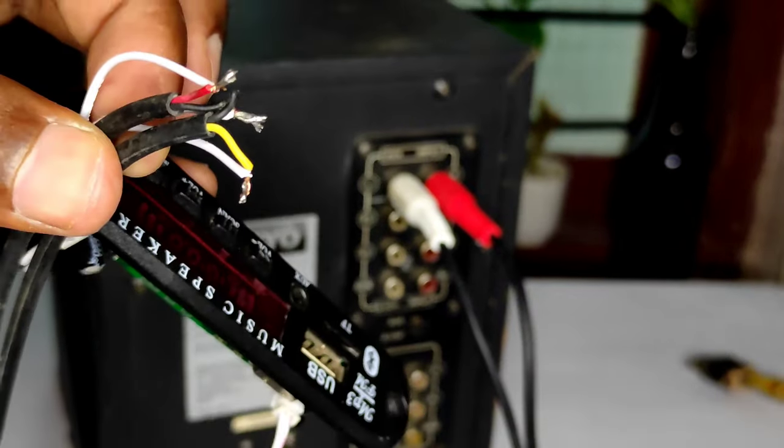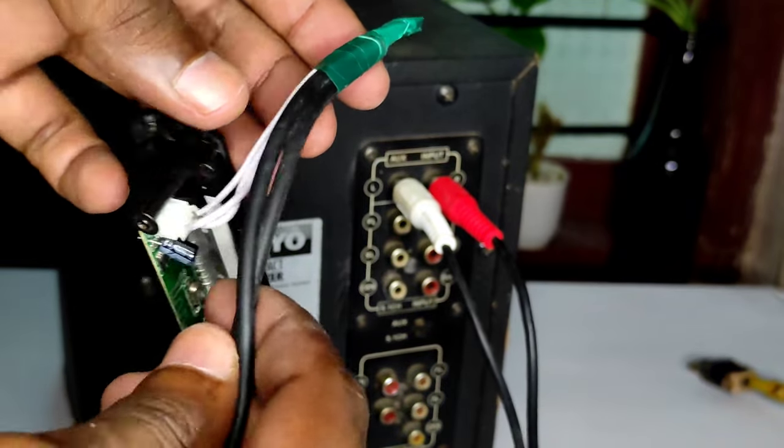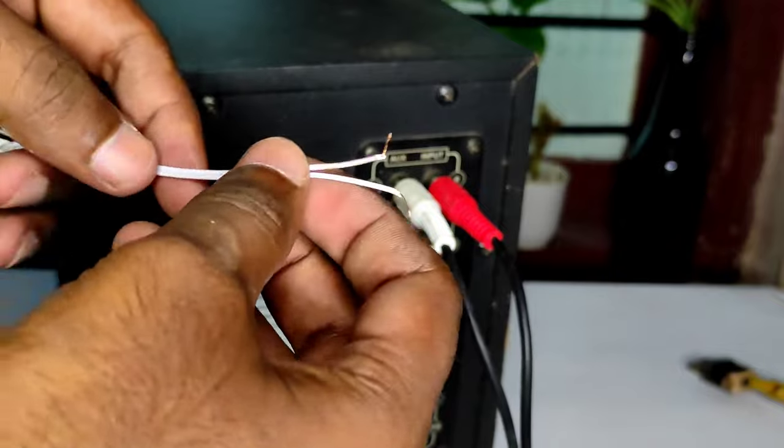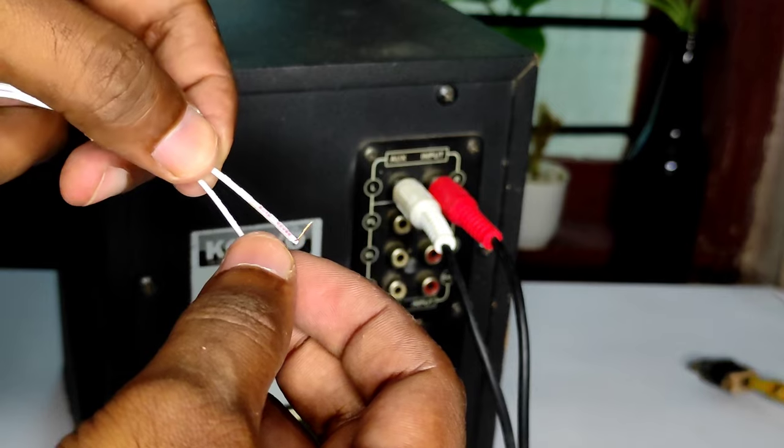We have 3 wires installed here. We need to install the insulation type here. We need to get power on the board. We need to balance both wires. We need to power on the two wires.